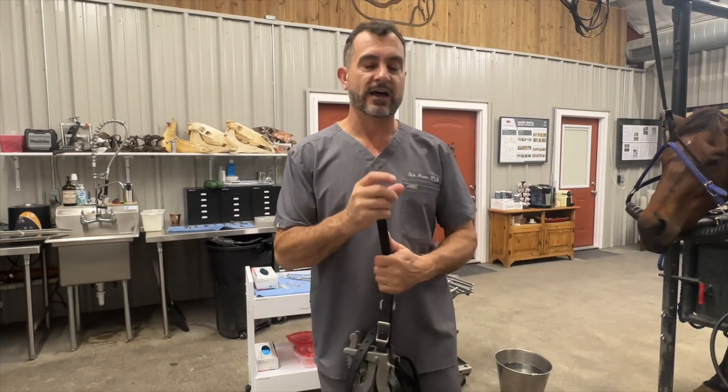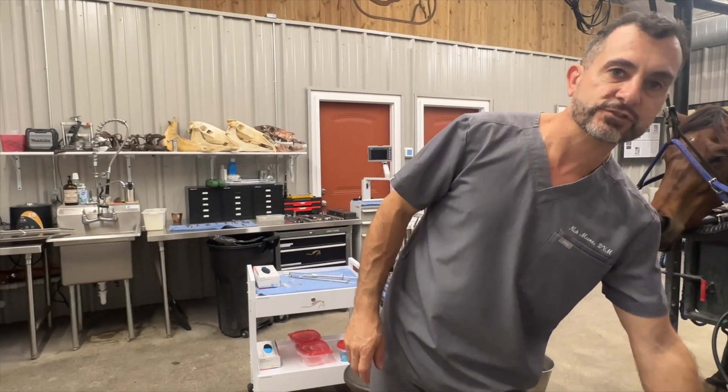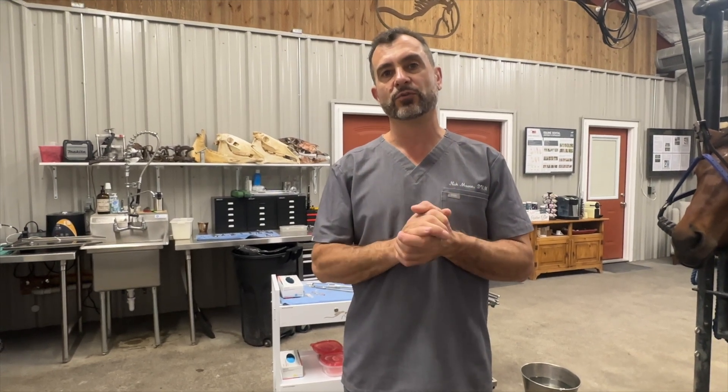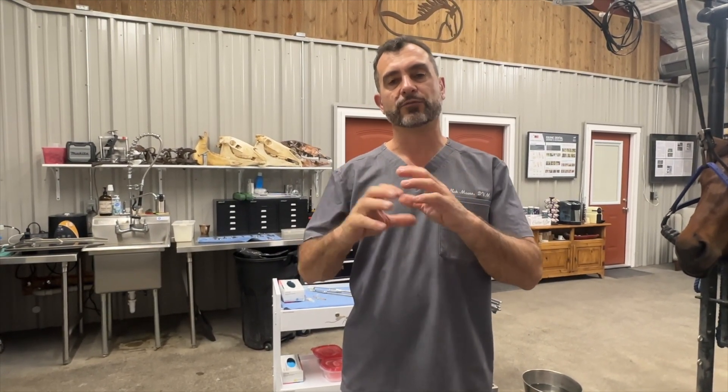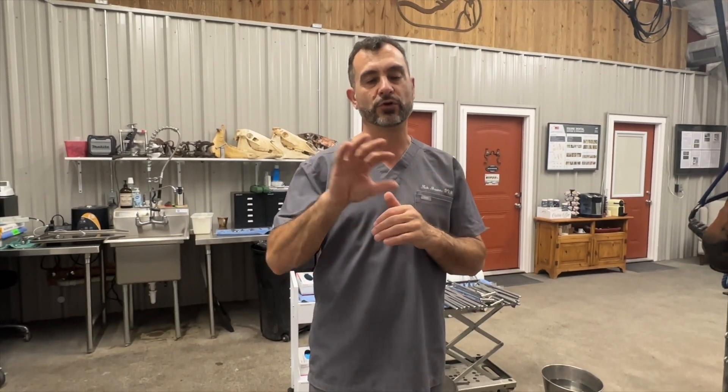The horse we're looking at today had a fracture about eight weeks ago, so the first thing we want to do is assess if the fracture is stable or unstable. If it's stable, we can monitor the horse conservatively and allow a callus to form and the fracture to heal. If the jaw is unstable, meaning the bones are moving, the horse will need surgery — either plates, screws, wiring, or external fixators — to ensure the bone is no longer moving.